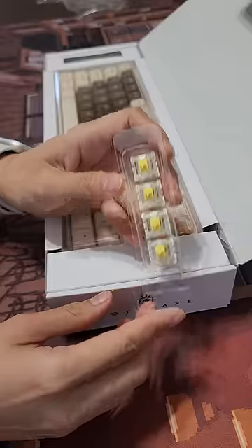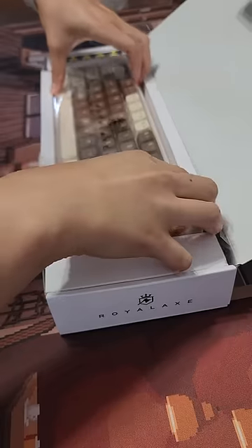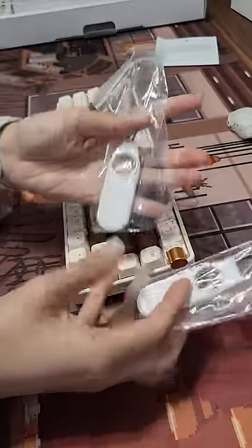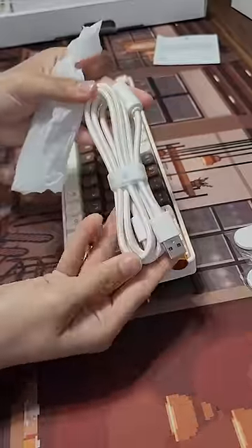Inside the box, you get a quick start guide, some extra switches. This keyboard's got plastic wrap all over it — so much plastic wrap. You get a dust cover, a manual of course, a switch puller and a keycap puller. How convenient. And a braided cable.